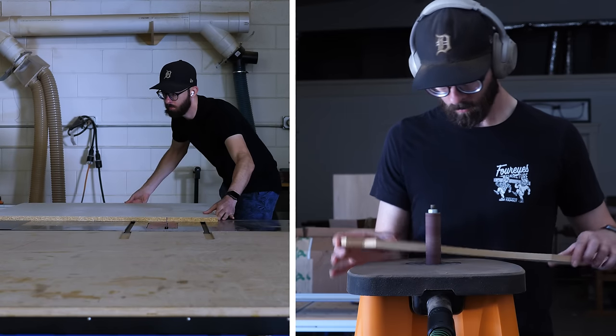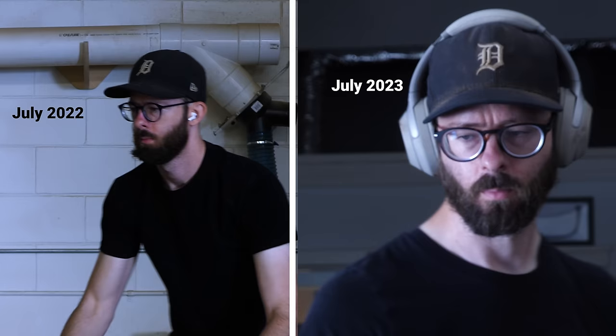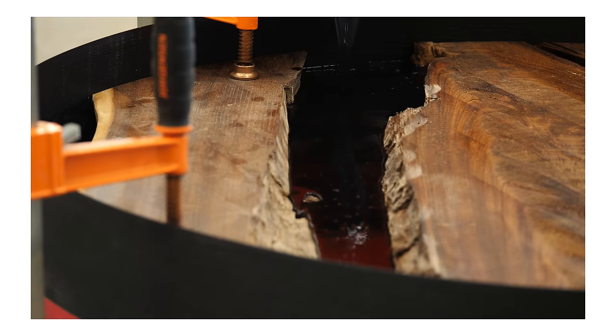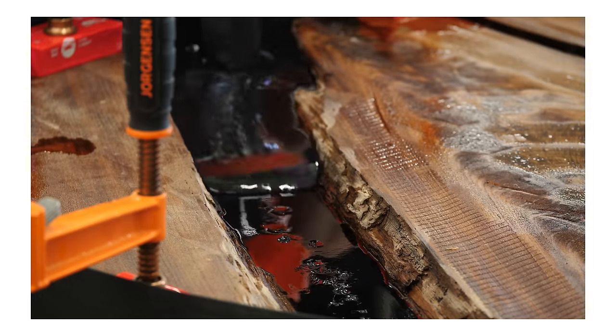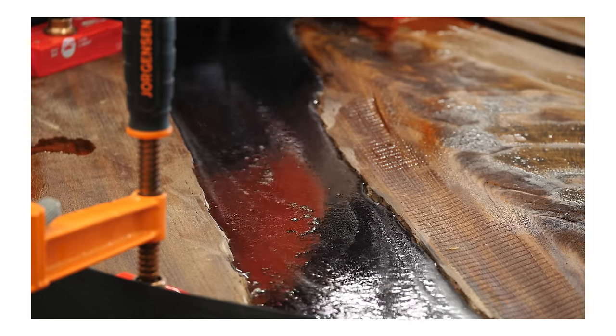It's hard to tell looking at these two shots, but they're actually filmed a year apart. I guess my hat's a little dirtier here. And the reason I'm mentioning that is that this project started a year ago, back when I was making this piece - which was the second slab and epoxy thing I ever built.